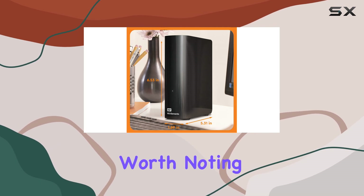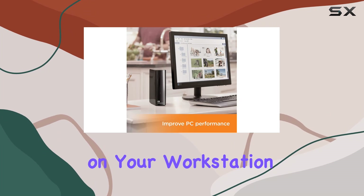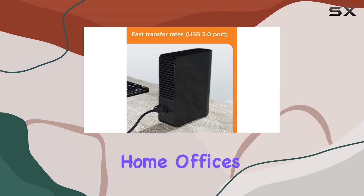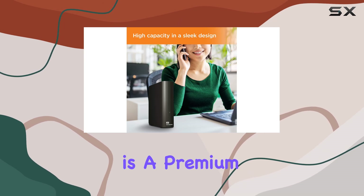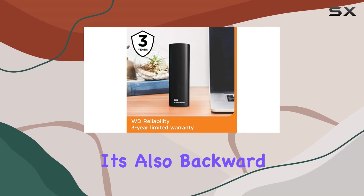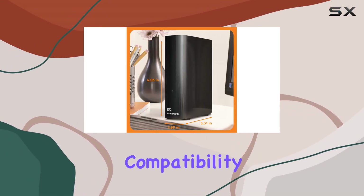The form factor of this drive is also worth noting. Designed for desktop use, it sits elegantly on your workstation without taking up too much space, making it perfect for home offices or any setup where space is a premium. While the drive boasts a USB 3.0 interface for fast transfers, it's also backward compatible with USB 2.0, ensuring compatibility with older systems.